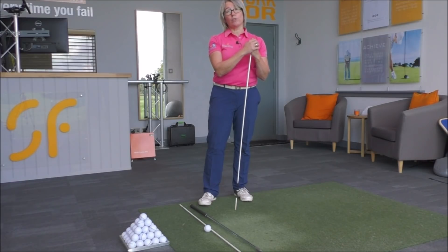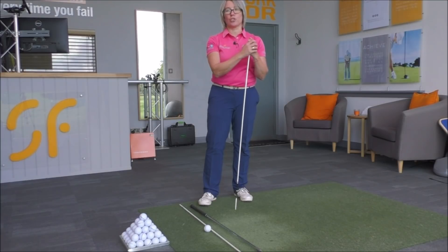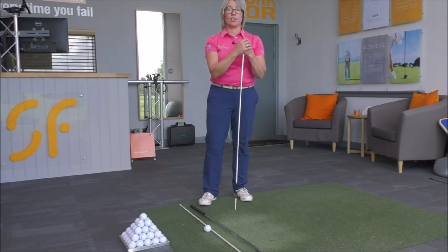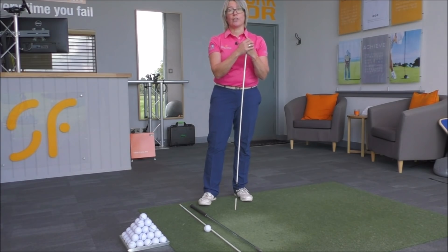Then just hit one or two golf shots. Then go back to putting the club or the alignment pole across the shoulders again and hit one or two golf shots. Just keep going with that ratio until you've got that movement improved and you're starting to see that you're hitting better golf shots. It's a game changing golf tip.